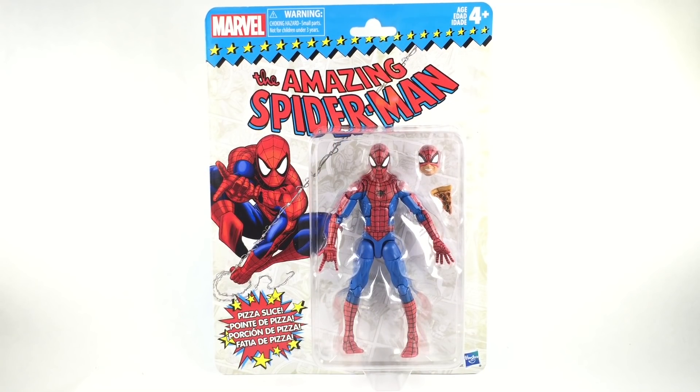YouTube, welcome back to another 978 video. Right now we got the Amazing Spider-Man from the Marvel Legends Vintage Wave. And it does look really cool. It's a sought-after figure. A lot of people are going crazy for it because it's new, and because it's a Spider-Man.